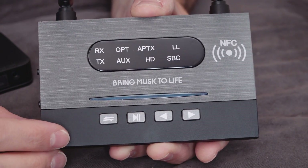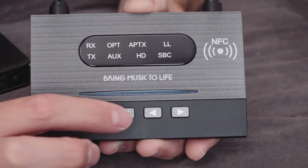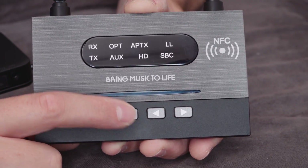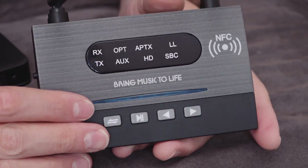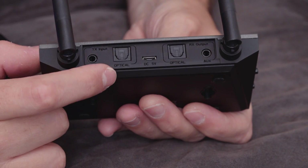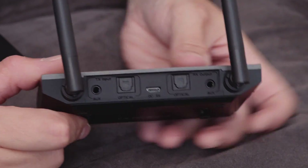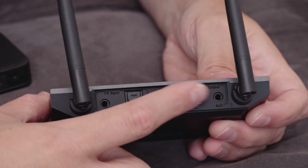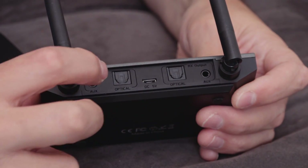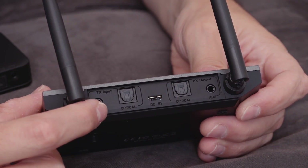It also has quick pairing buttons — play, pause — so if it's being used as a receiver, you can do play, pause, and next track. With the play button you can switch from low latency to HD mode in aptX, and there are various combinations of things you can do. On the back, not only do I have an optical input, I also have an optical out, which is unusual on a Bluetooth transmitter. You've got your micro USB, two Toslink opticals, and 3.5mm jacks. It also supports NFC as a receiver, so you can pair using NFC. Down the side there's a physical on/off switch and a switch between receive and transmit.